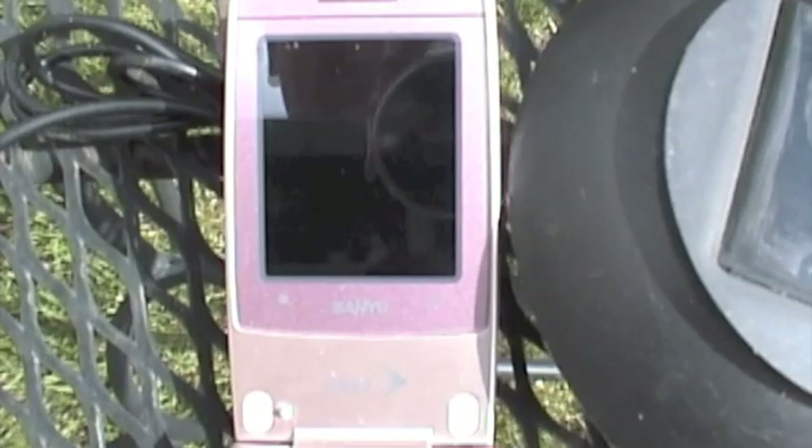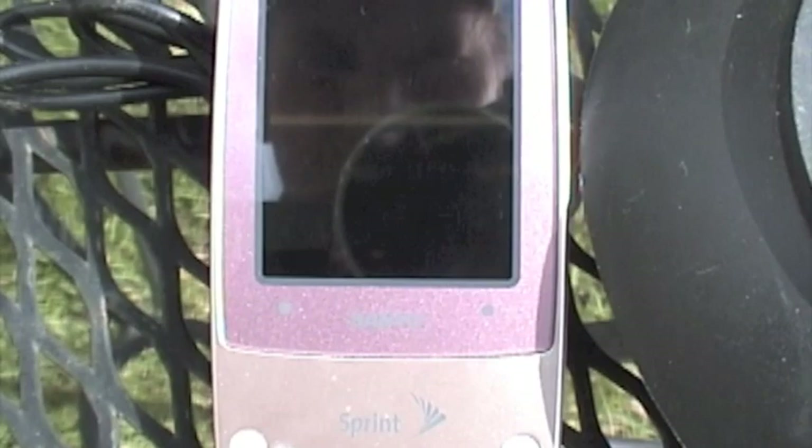Here's the cell phone. Battery charging. There we go — we're charging.